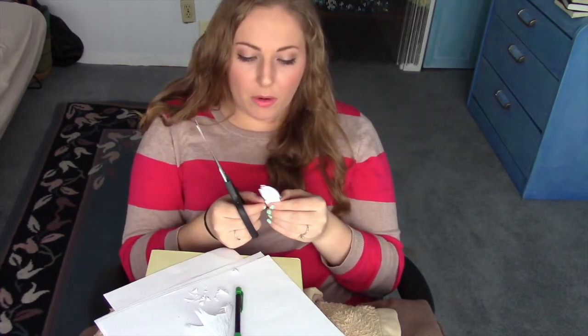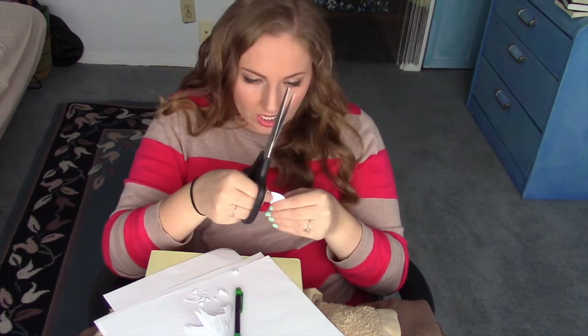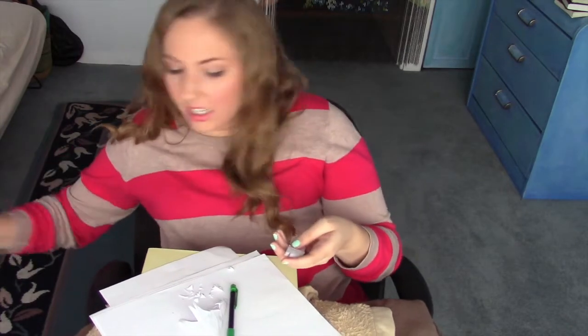So now I'm to the part where I'm supposed to cut inside things. I have no idea how to begin to do that. All right, I'm gonna try it with a knife and a cutting board. Let's see if that works, 'cuz these scissors are not cutting it.